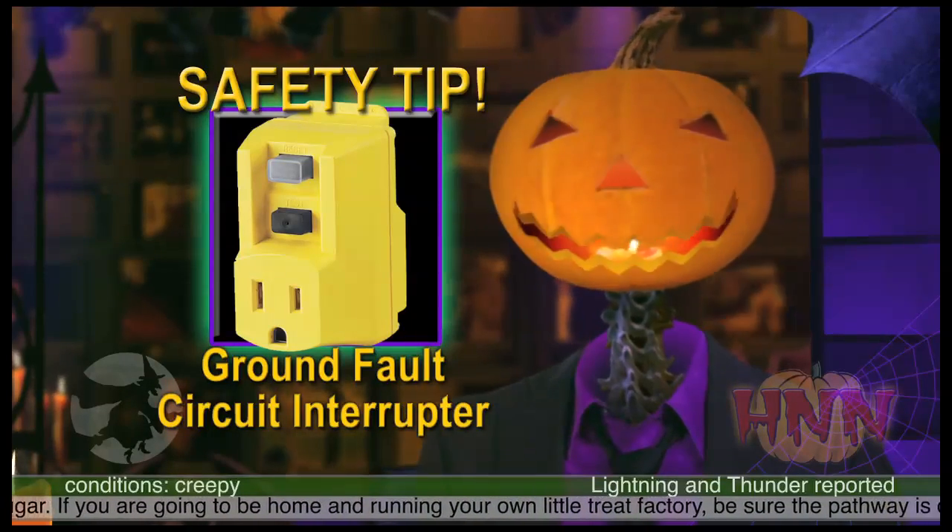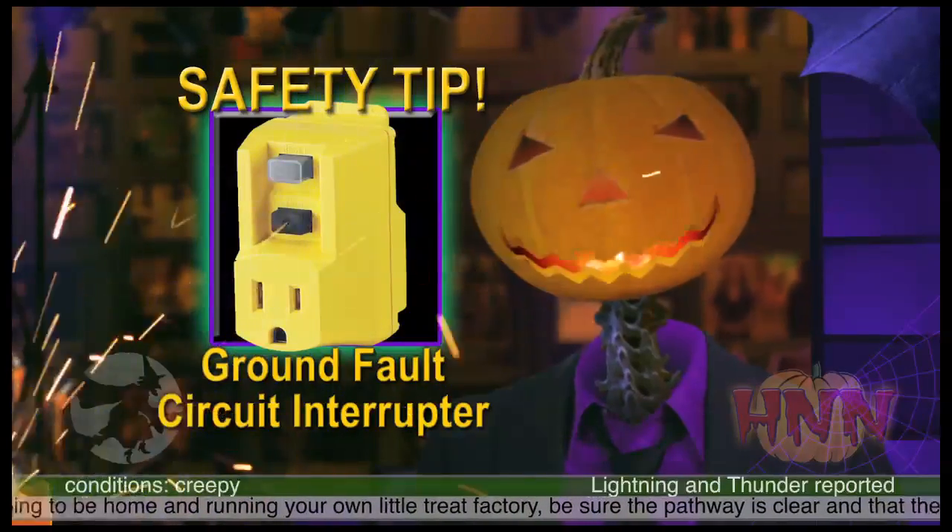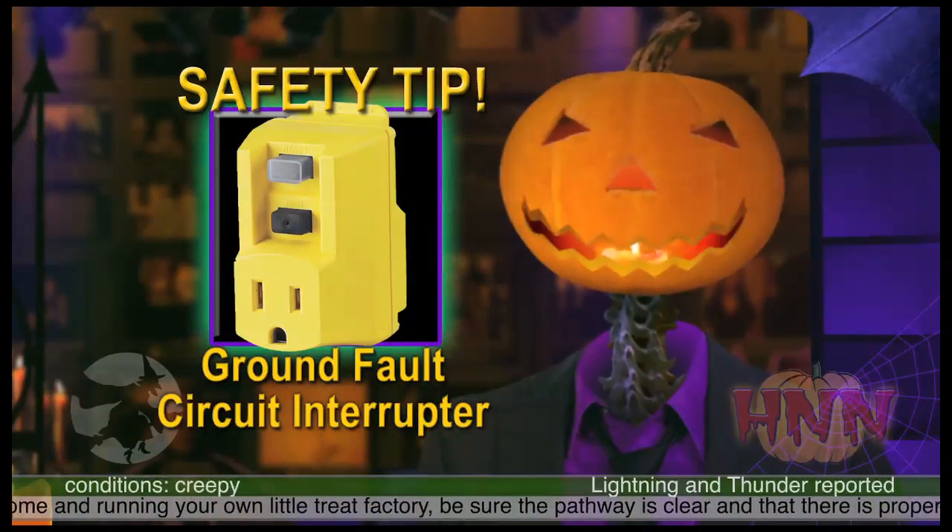This will make sure that if there's any short in any power line, it will be cut dead. Better that than your guests.